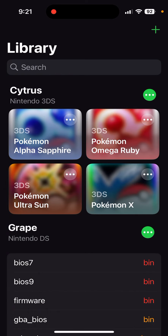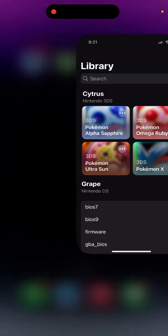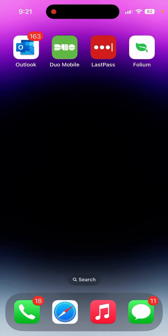As you can see, I have all my games loaded here. I've been testing out Pokemon Ultra Sun because it is one of the most intense 3DS games — surprisingly, who would think a Pokemon game is. And yeah, it's that easy, so thank you for watching.